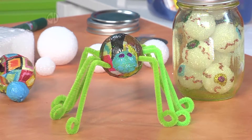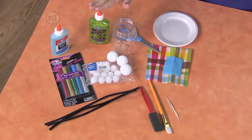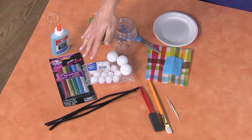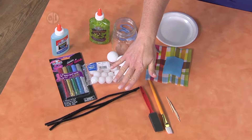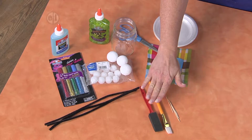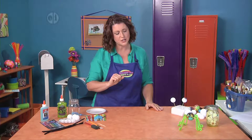Today we're going to make them right along with her. You're going to need some basic ingredients including some glitter glue, some gel glue, glitter paint, different sizes of styrofoam balls, some chenille stems, tissue paper, and your handy dandy tools of scissors, paint brushes, and toothpicks — which are really handy for this project.